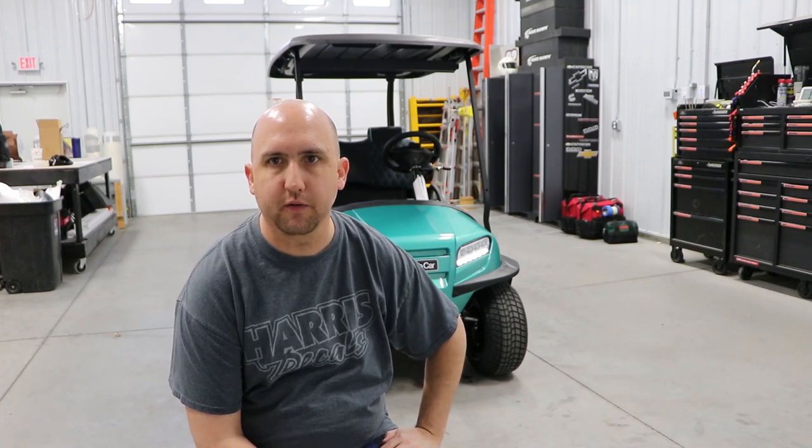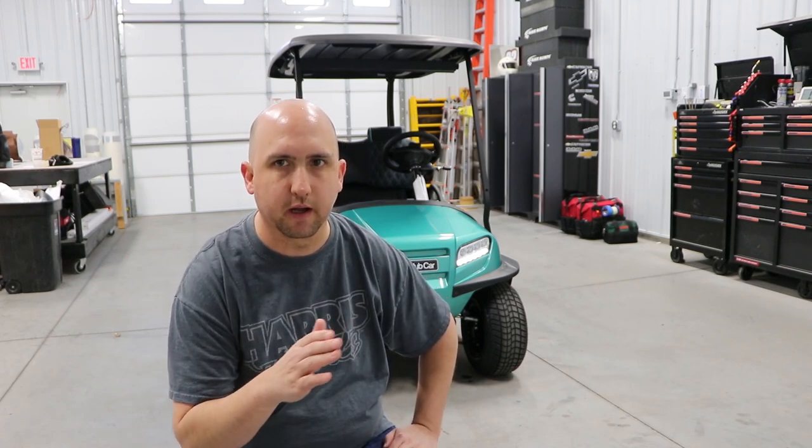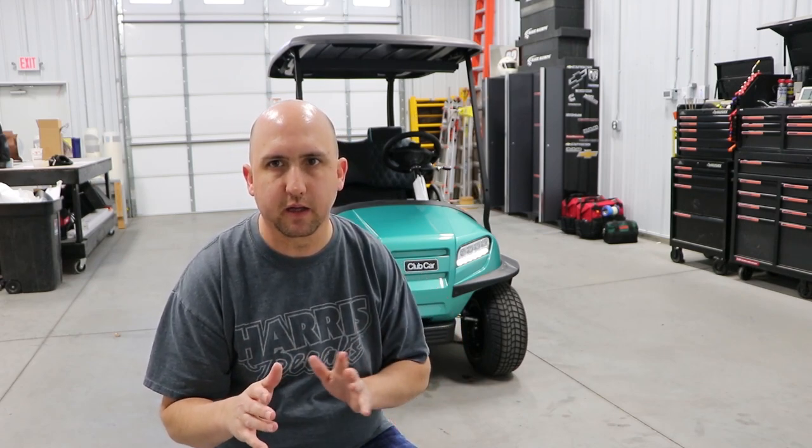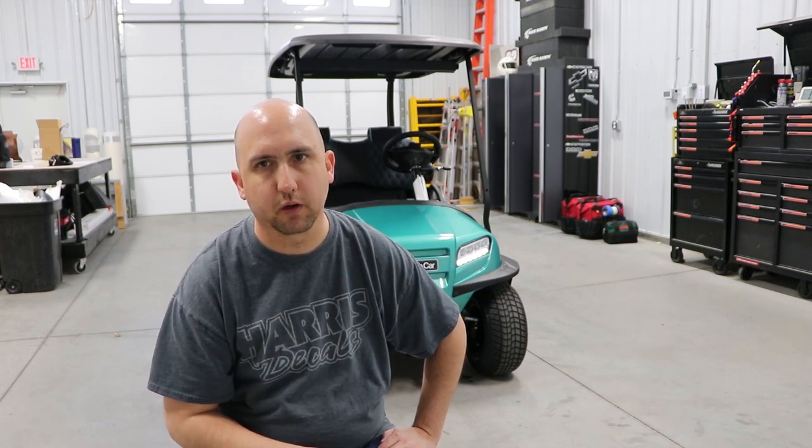We're here today to install on this golf cart behind me. Our good friends over at Nebraska Golf and Turf got a brand new cart in and they want to get some striping that normally comes with this type of cart. So what they did is they asked us if we could duplicate it. Athena actually did the work — she basically duplicated their design. It's a simple stripe, but most of the stuff has to have a certain look to it to make it look right.